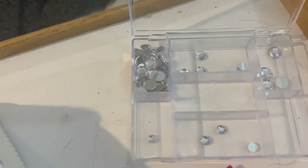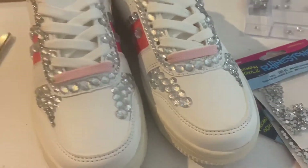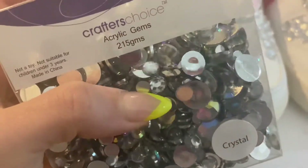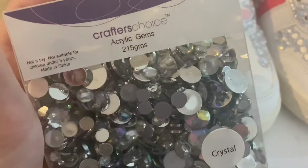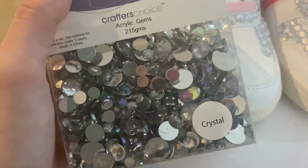I also went to Spotlight today and found this. I feel like these gems aren't exactly the same quality as the other ones, but they'll do — and there's a lot of them, so I'm very excited. Are you guys ready to see the final result?